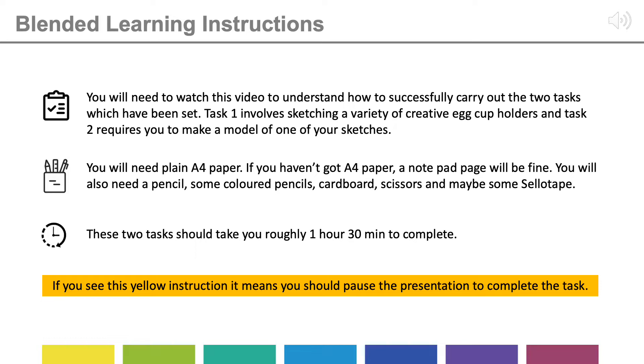You'll need plain A4 paper. If you haven't got any A4 paper, don't worry — a notepad page will be fine. You'll also need a pencil, possibly some colouring pencils, cardboard, scissors, and maybe some sellotape. If there are other materials you can find in the house which you can use, then that'll be great too.